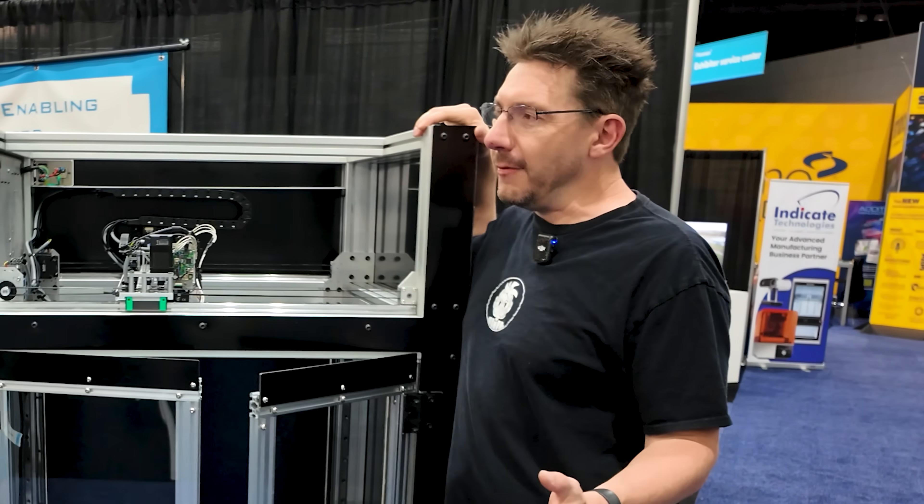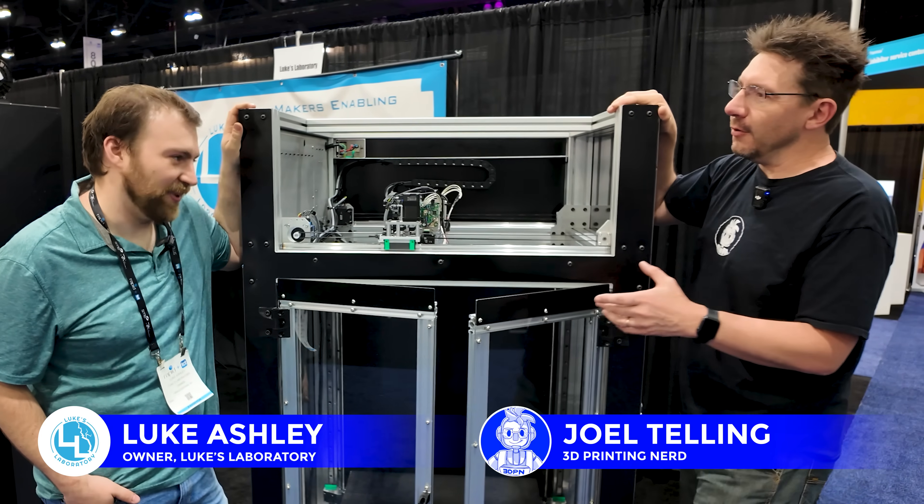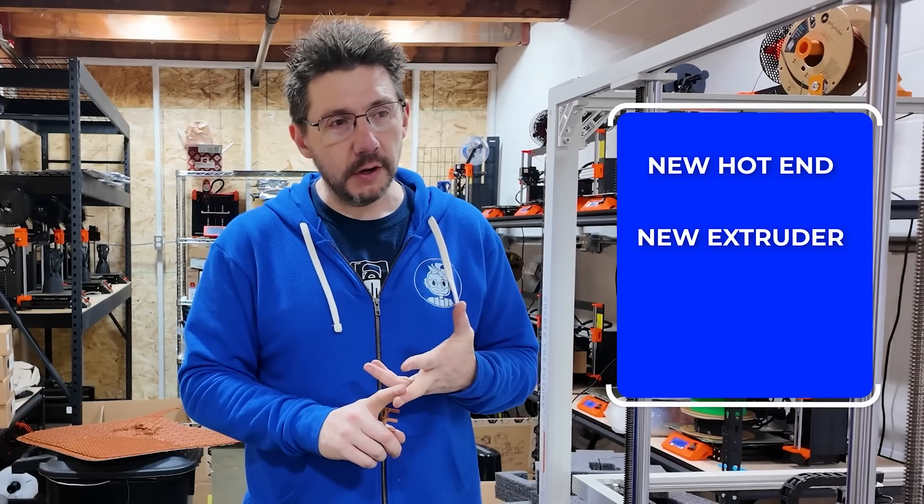Hey Joel, we're at Rapid Plus TCT and I'm here with Luke from Luke's Laboratory. Luke is awesome. He visited the studio and we turned the Orange Storm Giga into the Blue Storm Terra. That's right. And that's currently in production.